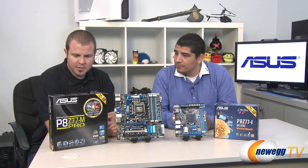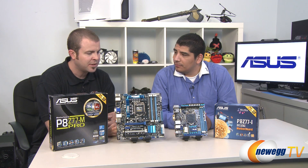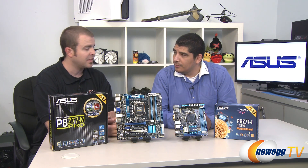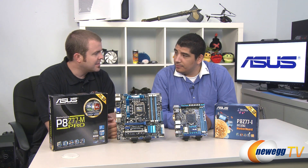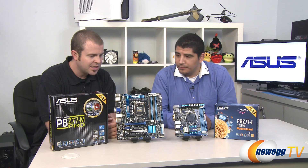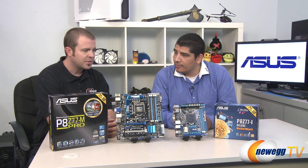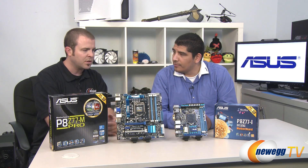What we're here to talk about is the Z77 line of motherboards from Asus, and more specifically the little ones. We have the micro ATX version of the P8 Z77M Pro, and we also have the diminutive P8 Z77i, which is a mini-ITX motherboard. JJ, when you folks at Asus are designing these boards, what sort of challenges do you encounter when you're trying to squeeze all of the hardware from a full-size ATX motherboard into these smaller form factors?